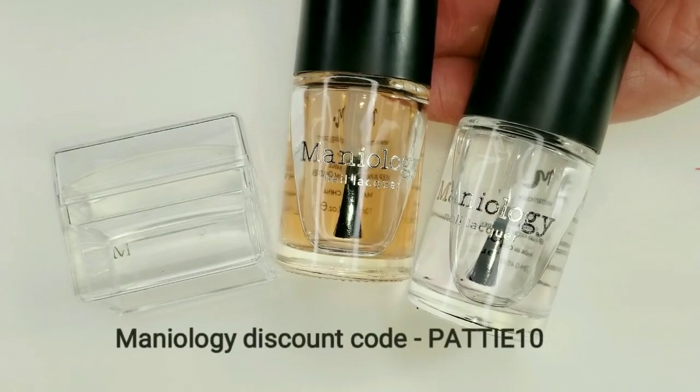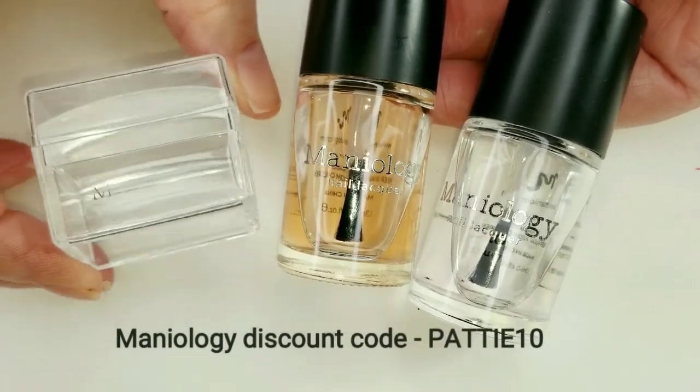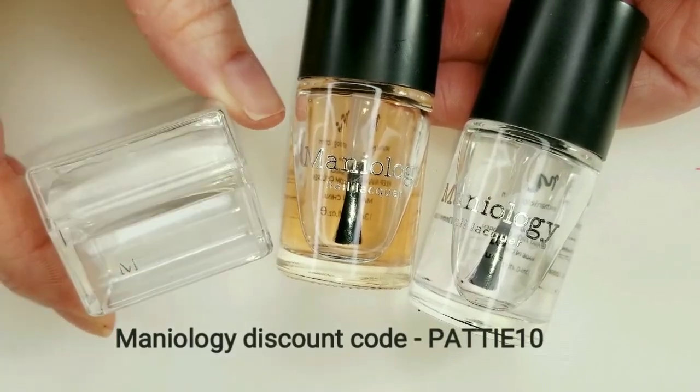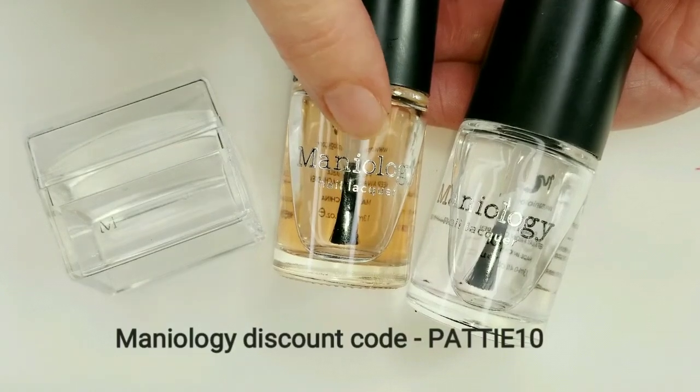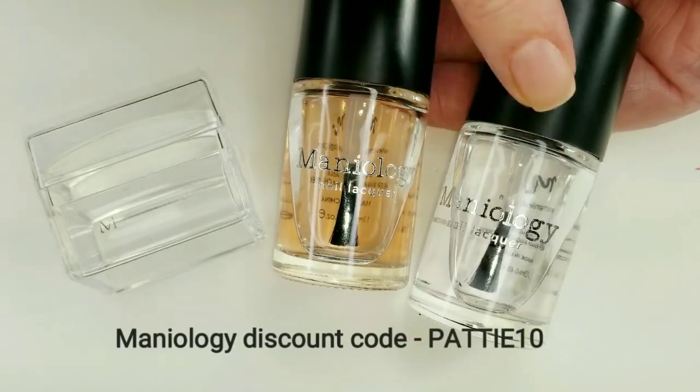These are my all-time favorites from Maniology that I use every time I stamp. We have the Ice Cube Stamper, which is super sticky — I really love this one. We also have the Sticky Base Coat and the Smudge Free Top Coat.